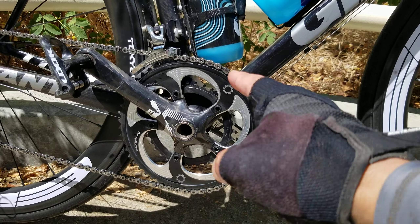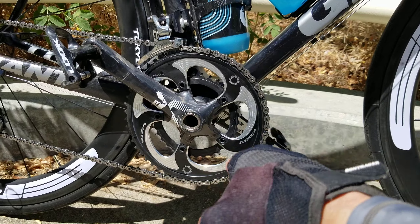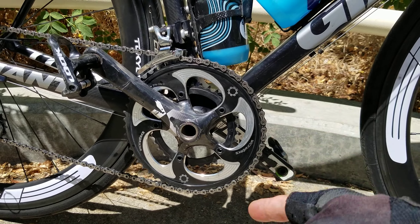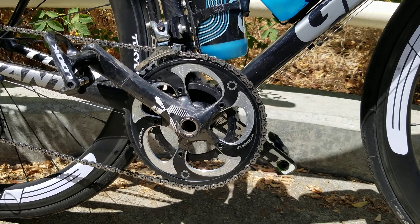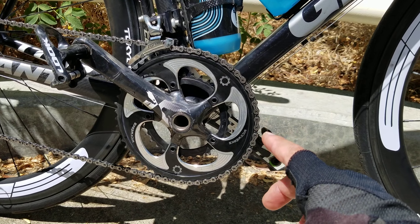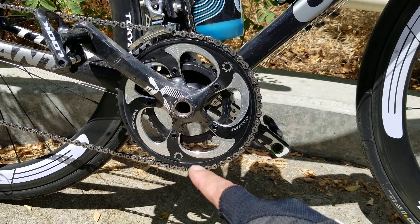If you go to a compact you'll have a nice climbing gear with a 34-28, but when you're on a downhill at 7% grade or more you'll be spun out with a 50-11. From my experience you hit about 36–37 miles an hour and your cadence will be close to 100. I was tired of getting spun out so I looked into a 53-34.